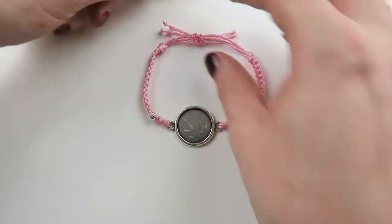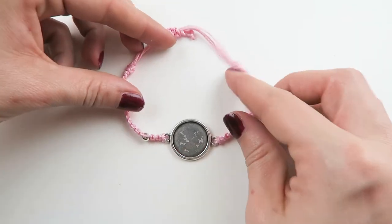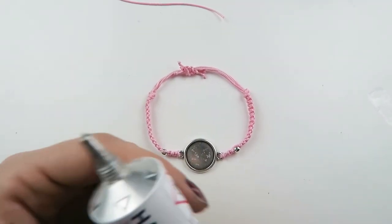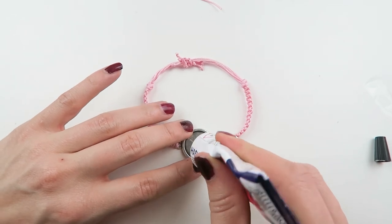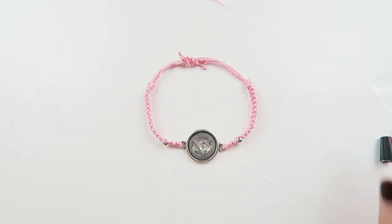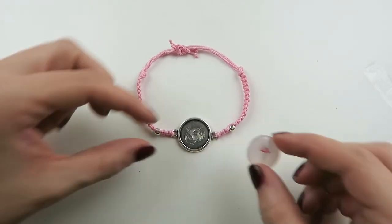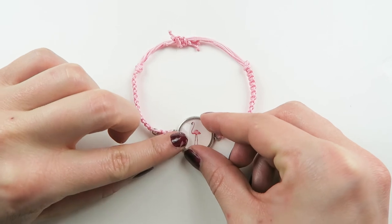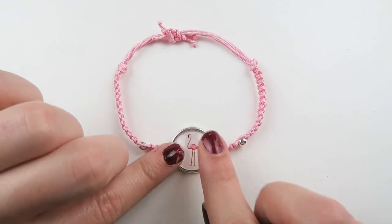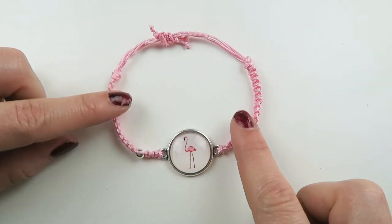That's your bracelet almost done — you can adjust it, make it bigger or smaller. The only thing left to do is add the cabochon. Just put a small drop of jewelry glue in the center of your connector, press the cabochon in gently, and leave this to dry for about an hour. And that's your bracelet finished!